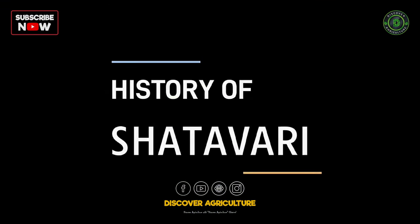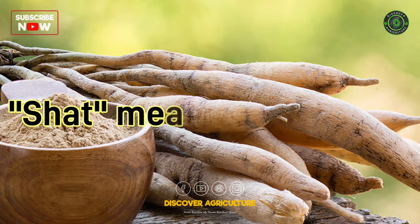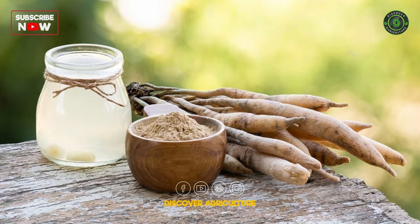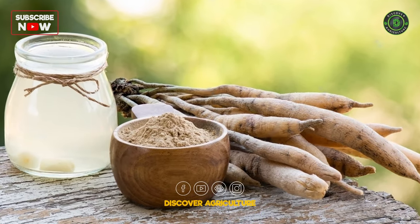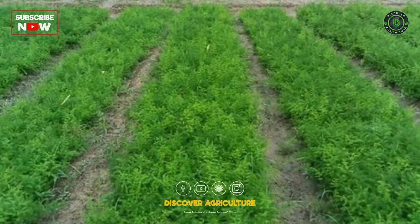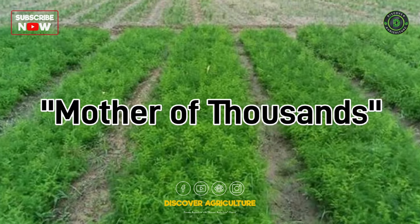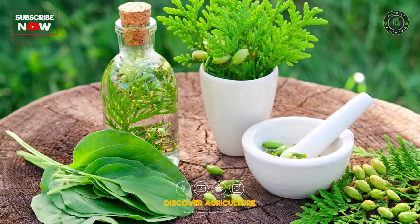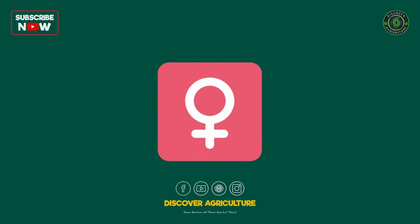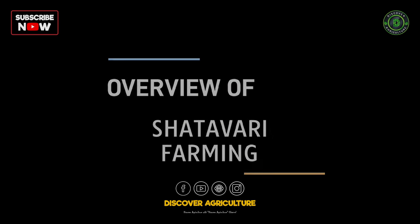History of Shatavari. Shatavari's name is derived from the Sanskrit words 'shat', meaning hundred, and 'vari', meaning root or beneficial to, suggesting its ability to provide a hundred benefits or support various health aspects. Shatavari is often referred to as the queen of herbs or mother of thousands in traditional Ayurvedic and herbal medicine, due to its historical use in promoting and supporting female reproductive health.